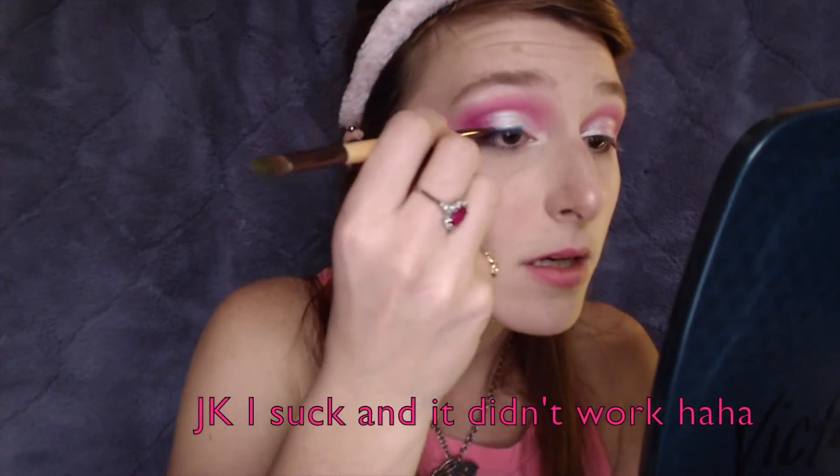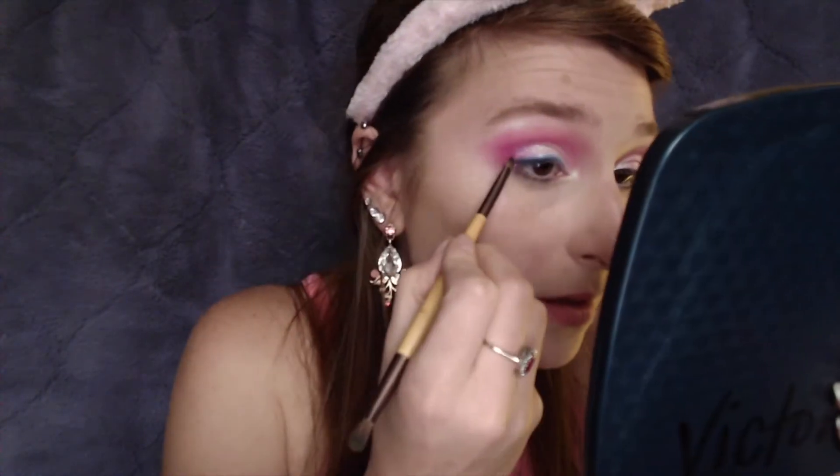Now I'm going to take the Lime Crime Velveteen in Thistle, which is a pastel blue, and take a little bit of that on the EcoTools dual-ended brush — literally only getting a tiny amount on there. I'm just going to do little dots of that. Then I'm going to take the NYX Vivid Brights in Vivid Violet and do little dots in the shape of a wing all along my lash line.